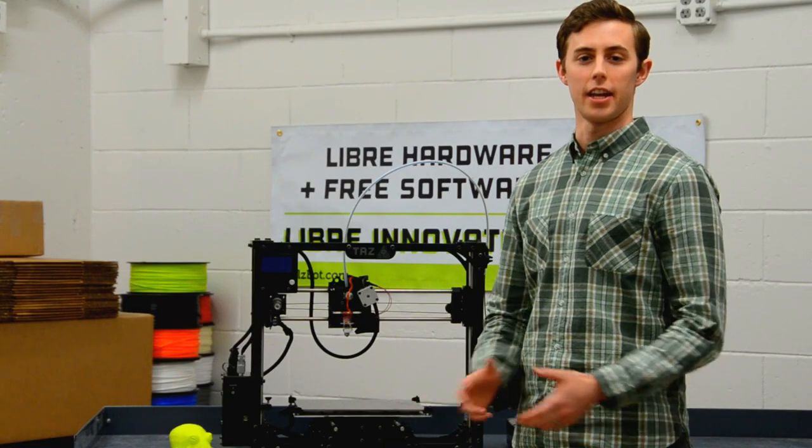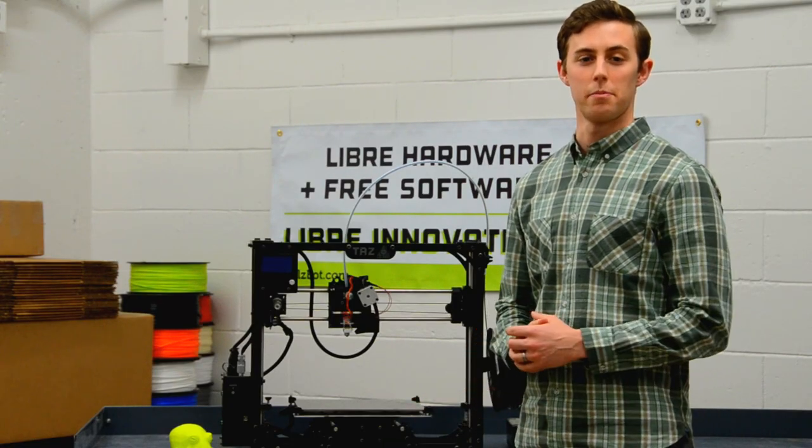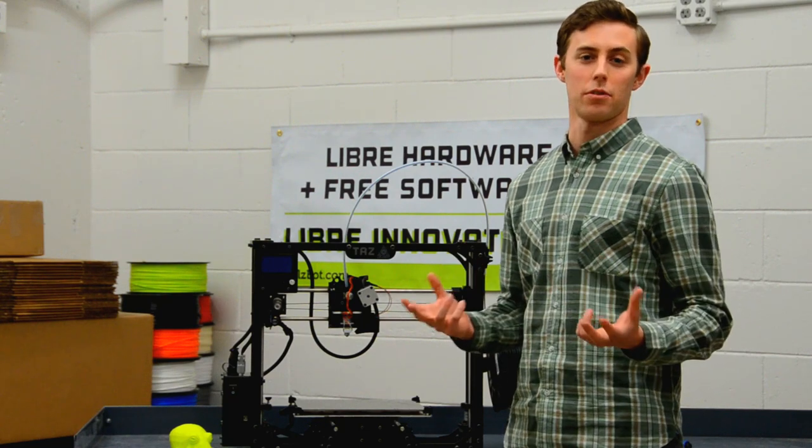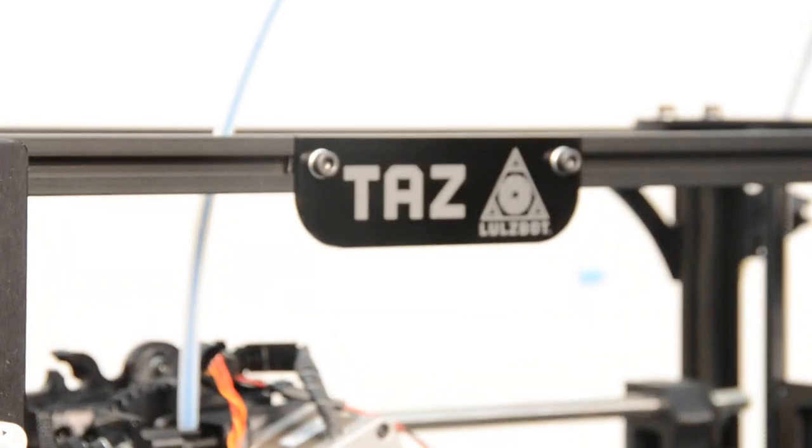Hi, my name is Harris Kenney and I'm with Aleph Objects. We're the makers of the Lulzbach 3D printers and we're here at our headquarters in Loveland, Colorado to show you our newest printer, the TAS-4.